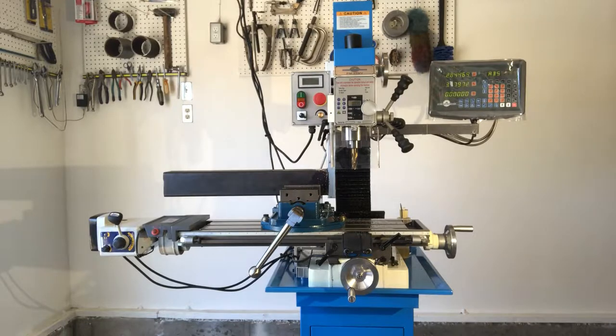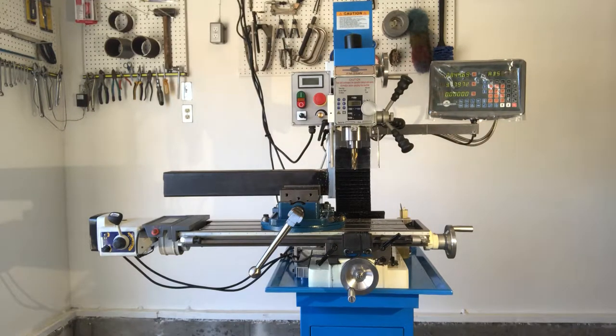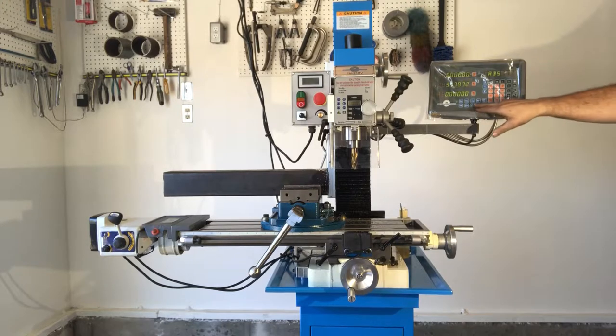Another thing I learned when I got this milling machine was that the DRO came set to metric. I'm in the United States so I wanted thousandths of an inch. That was an easy fix — just hit this button to toggle between millimeters and inches.